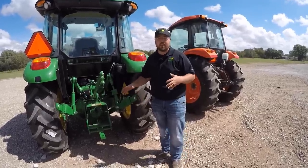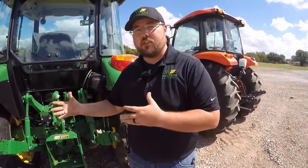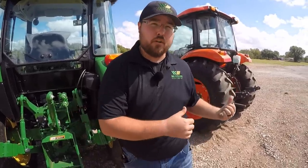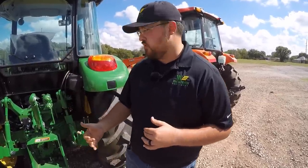We're going to start here at the rear of the tractor for this comparison, because I'm going to show you some things at the rear end that help with that weight differential. The Deere weighs 600 pounds heavier than the Kubota. With this being a mid-sized utility tractor, 600 pounds is a lot of weight. It makes a lot of difference in your ballast when you're doing loader work, and a lot of difference in your power at the rear when you're pulling certain implements.